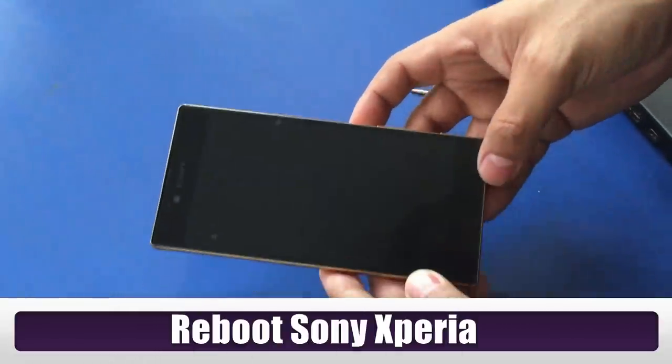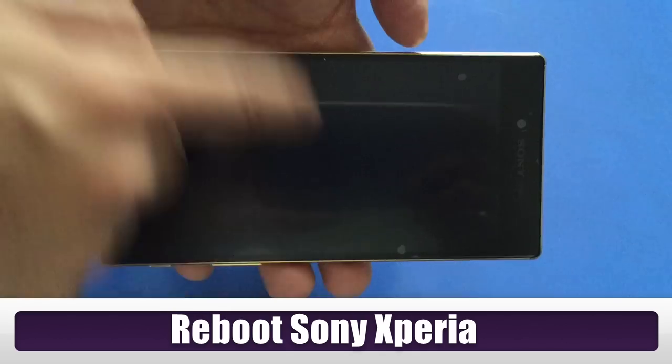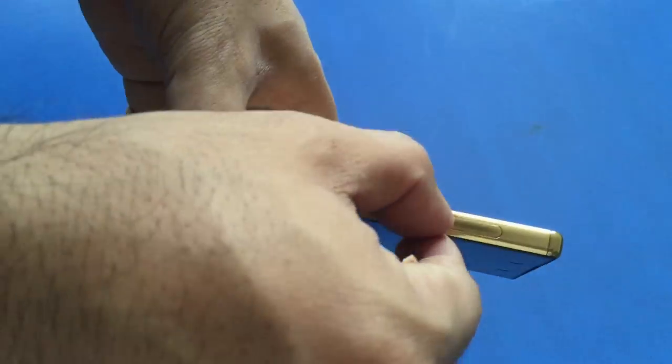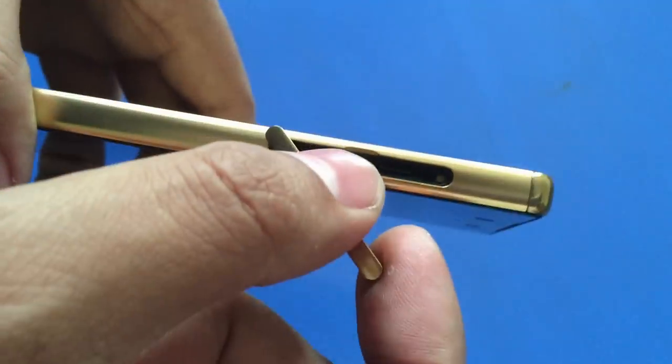How to reboot Sony Xperia Android Mobile if it freezes or stops responding. Open the cover of the SIM card slot. Under the micro SD flap, locate the yellow button.